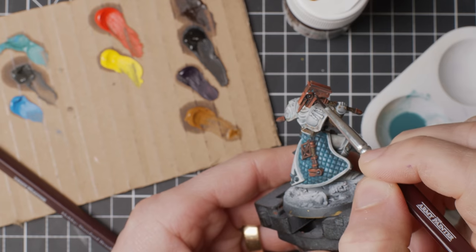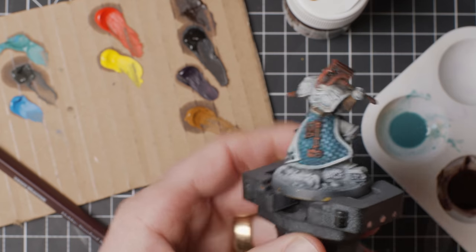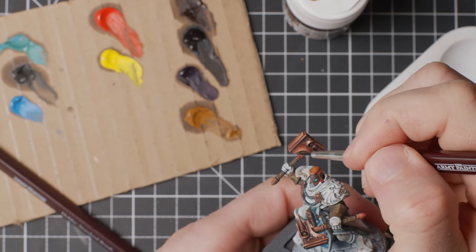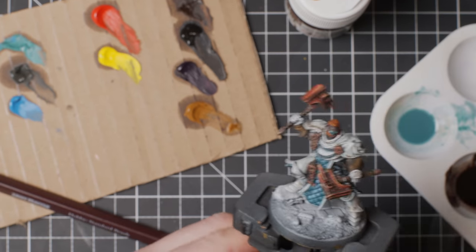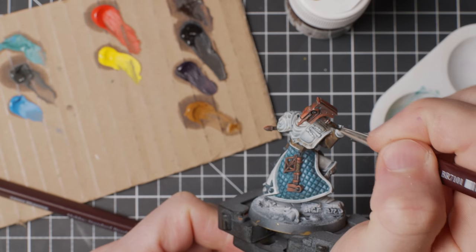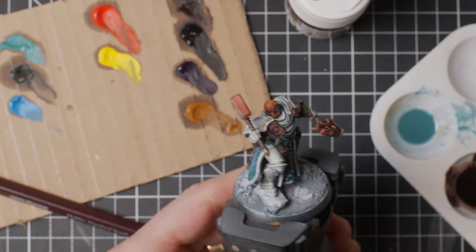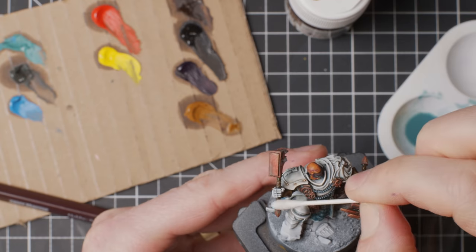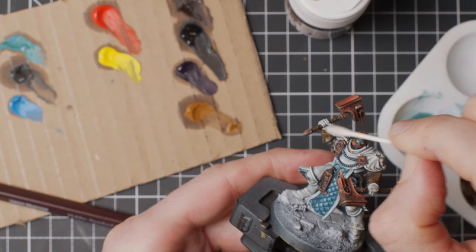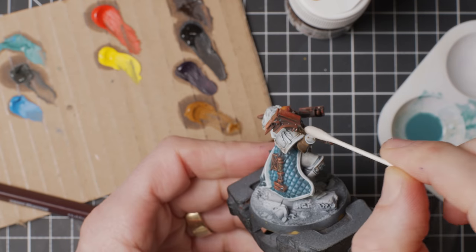The same process goes for the verdigris oil wash I mixed myself — oil paint with a lot of white spirit — adding a bit of fun and depth to the hammers, with the possibility to remove anything excessive without staining the copper underneath. I made a brown wash for the leathery shafts and gloves, just to enhance the shading on the sides pointing down. I pretty much smeared it on and then wiped off some of the highlights, making sure there wasn't anything on the surfaces pointing up.